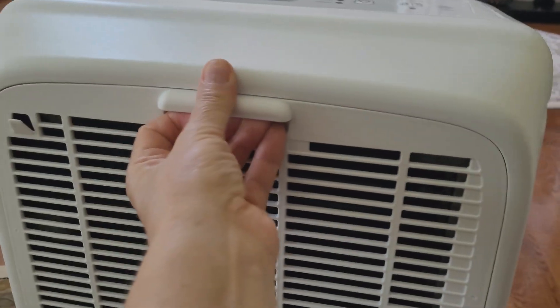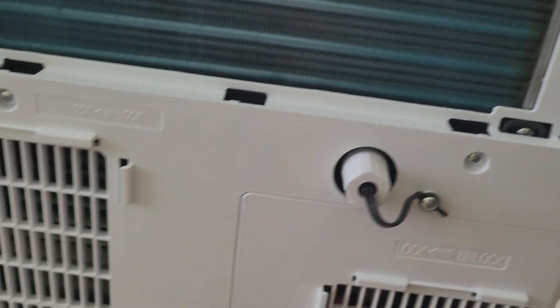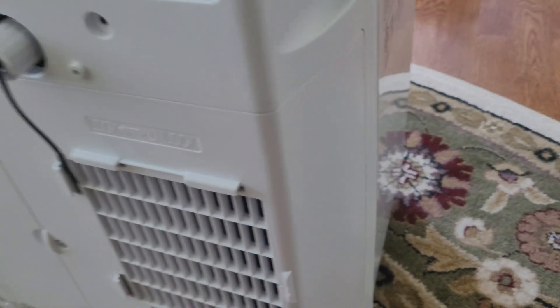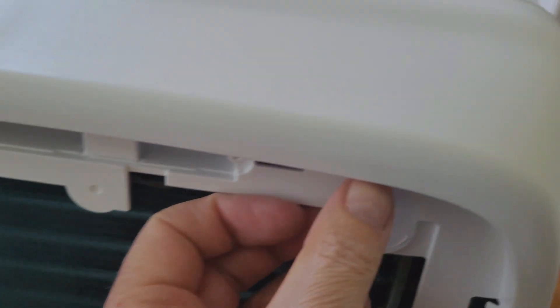Disassembling is actually pretty easy. You remove the filter in the back and just look for the bolts and screws that are keeping these outside panels together. There are quite a few of them — remove them, be careful when you do. Before you're removing all these screws and bolts, make sure your unit is not powered up. Unplug it from the outlet — you don't want to get electrocuted. As you see, I already removed all the screws and the back panel is coming out pretty fast. It's a simple process — it's held in place by some clips.